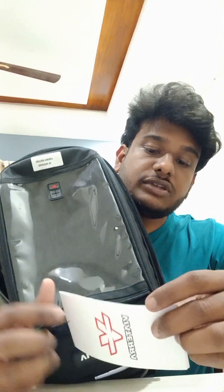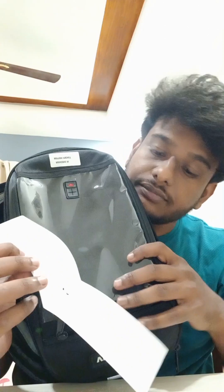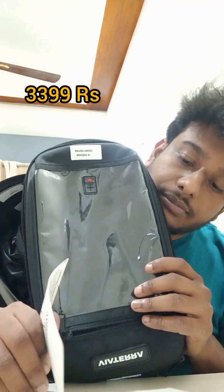I bought it for around 3,400 rupees. This is the MRP.